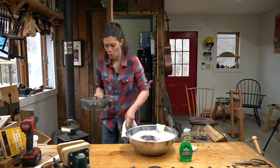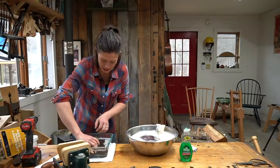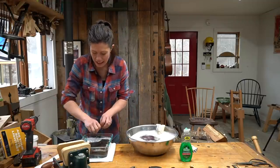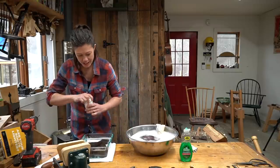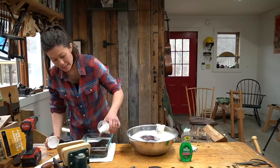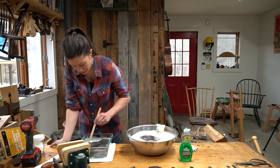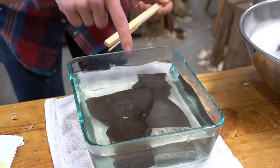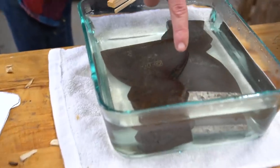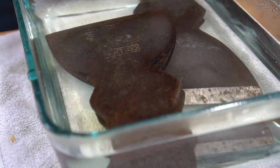We've got some warm water — the warm water will help to break up the rust. And then we're going to put some citric acid in; the warm water will help it dissolve. I just want to give this a quick stir and make sure that all that citric acid dissolves. Pretty quickly we should start to see little bubbles coming up off of the tools, and that's the citric acid basically eating away the rust.